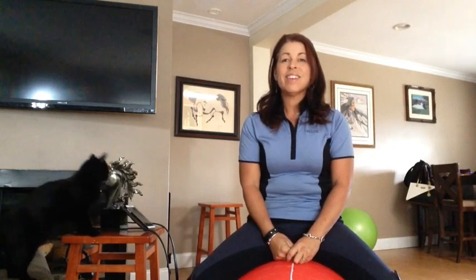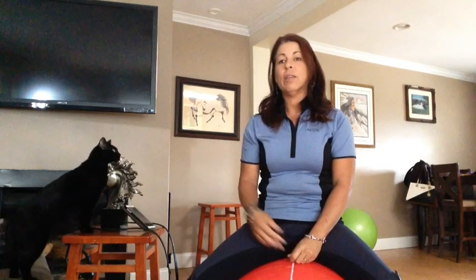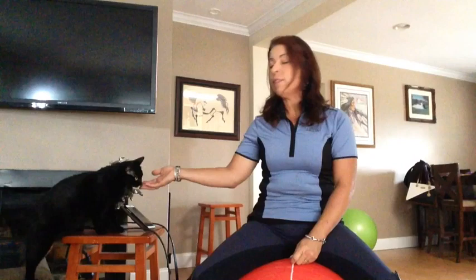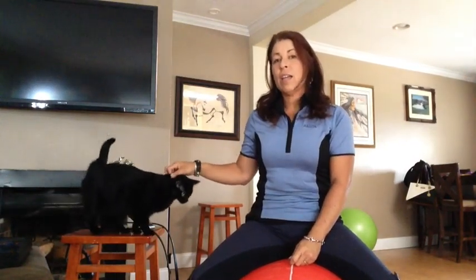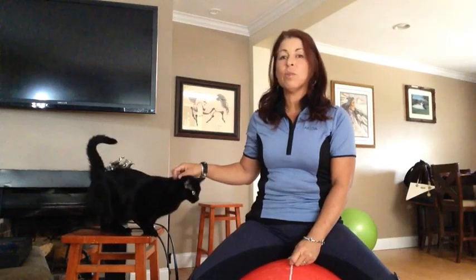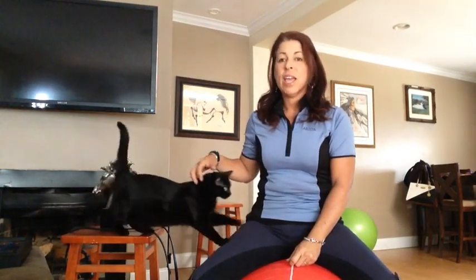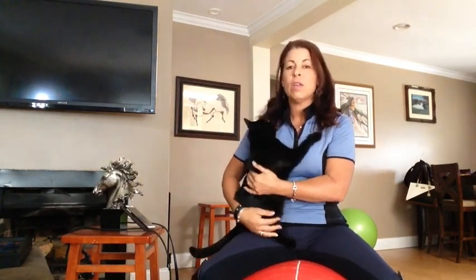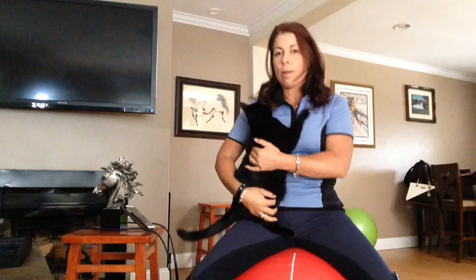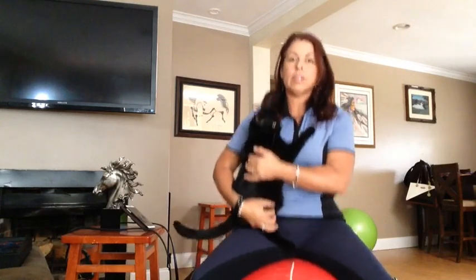In dressage, we always go back to the basics. So today we're going to go through training level test three. You will see my animals — this is my living room. I want to show you that you can practice this in your living room, just like I am, and you can do this whole thing in your living room too. Even with your animals in your lap, we can trot — she doesn't mind at all.